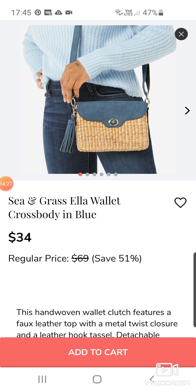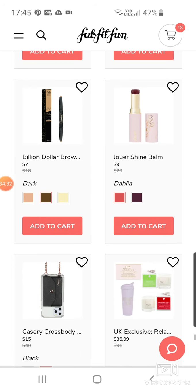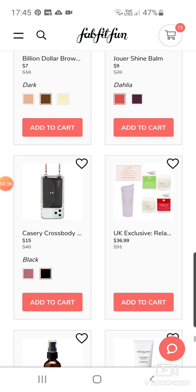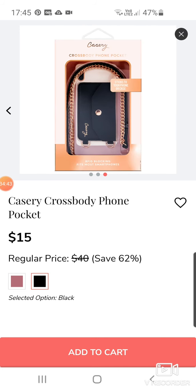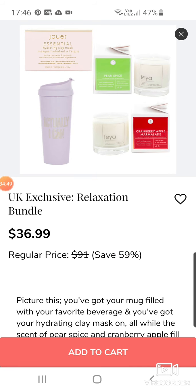Another Seagrass Ella Wallet Crossbody Blue at $34. More Bride Products at $7 each. Jouer Shine Balm for $9. A Crossbody Phone Pocket for $15. I don't know about that — I think it looks a little bit tacky.